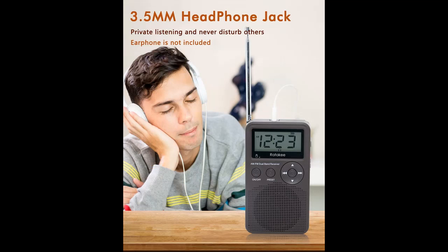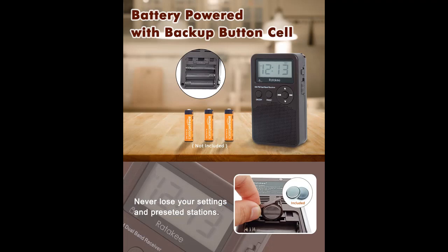We optimized the sensitivity of the pocket radio and used noise reduction technology to reduce the impact of external interference on the signal and sound quality, to ensure you can get the best listening experience.